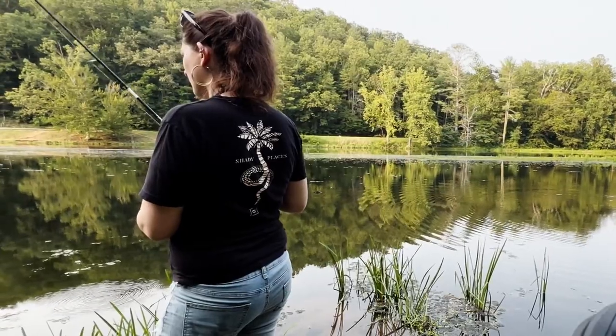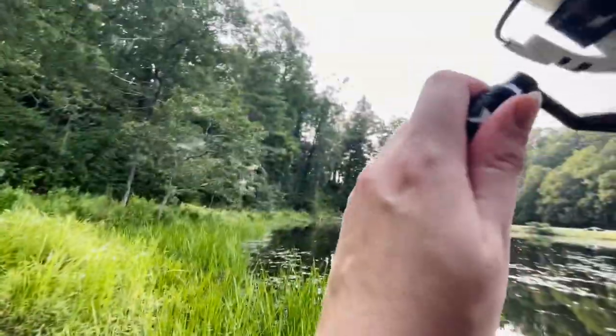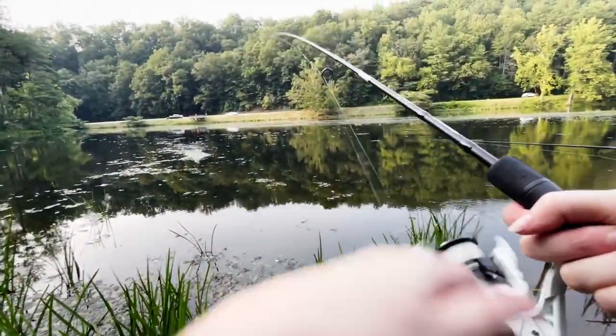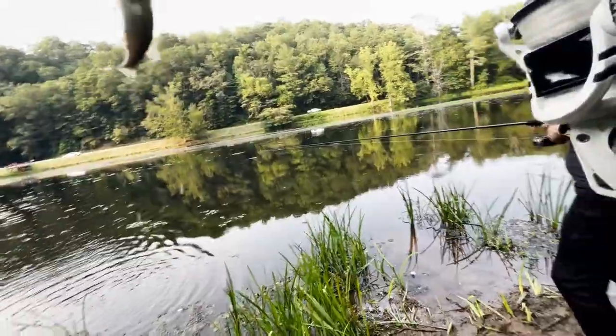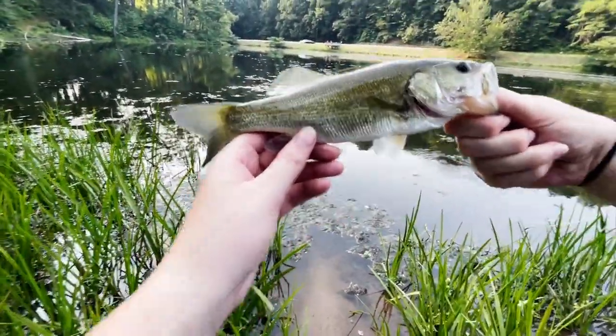Oh, there's that bite again. This fish wants it — he was playing games. Got him! Hey, he's little — I knew it. We got an audience over there on the dock watching us. They ain't never seen something so big. Chill, chill, chill. He's the one that's been biting me — I could tell he was little by the way he bit. Look at that little cutie. I'm gonna go over here and let him go gently. There he goes.